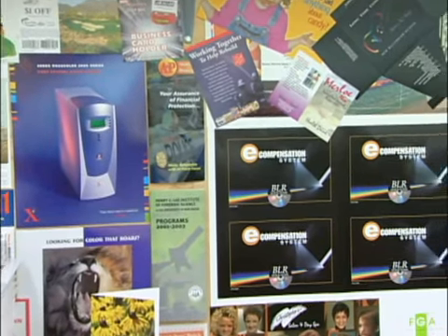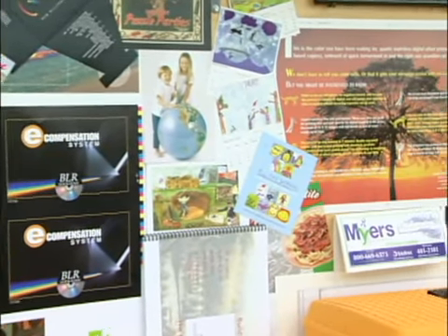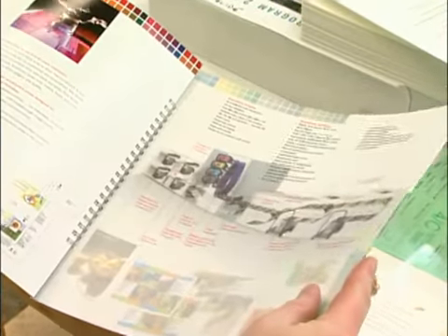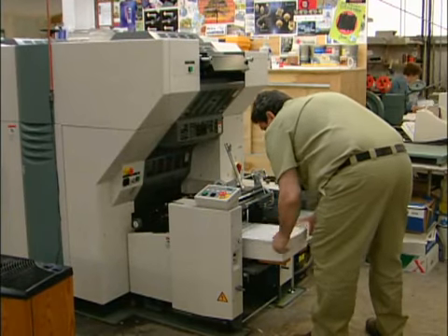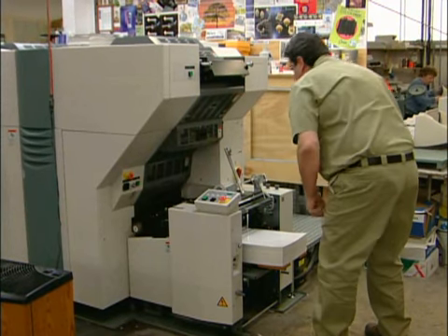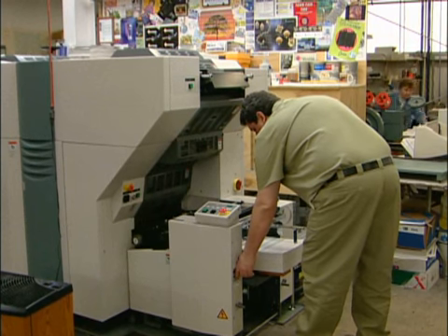But what about versatility? On the DI, virtually any customer need can be met. I can run several different types of stock on the press — anything from a 60-pound offset sheet up to a 12-point coated cardstock. I've run vinyl sheets, decal paper, crack-and-peel stocks, and envelopes through the press — 10-by-13s. And the smallest sheet I run is an 8-and-a-half-by-11.